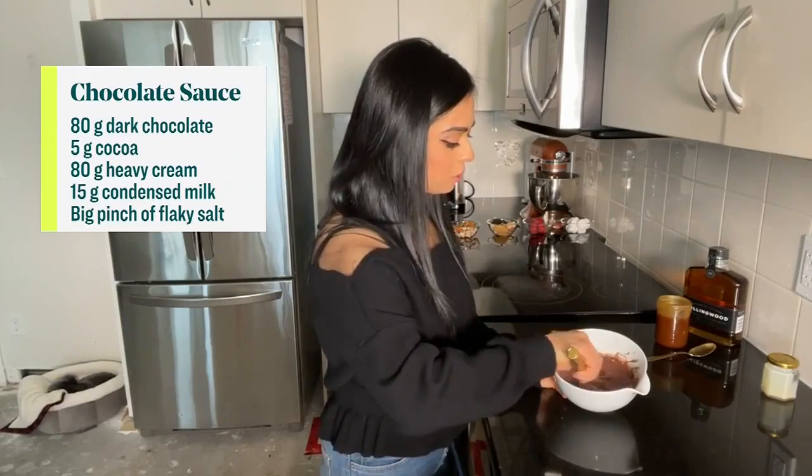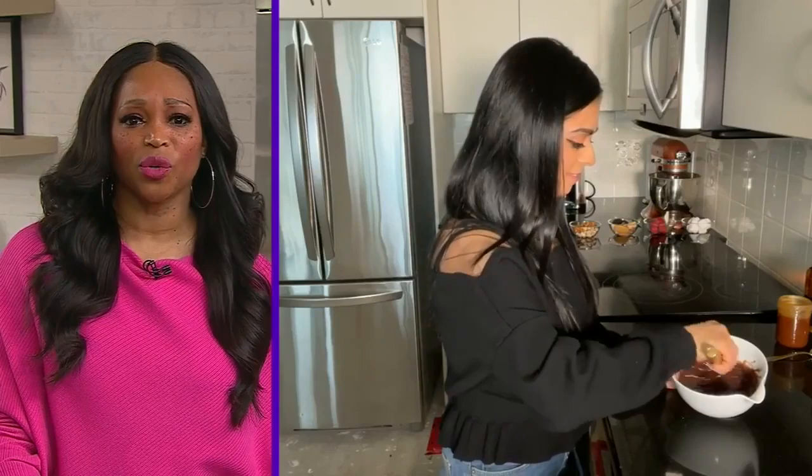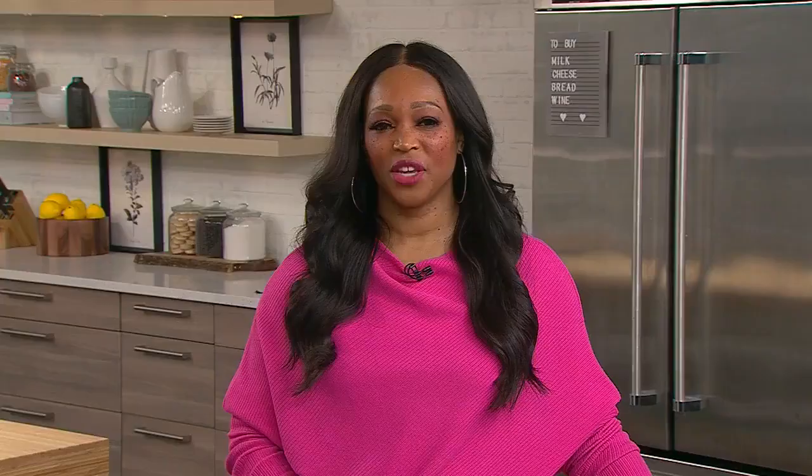This is just the dreamiest stuff to dip anything and everything in. And it's so easy — you didn't even have to do the double boiler thing. The cream is basically doing all the work for you.